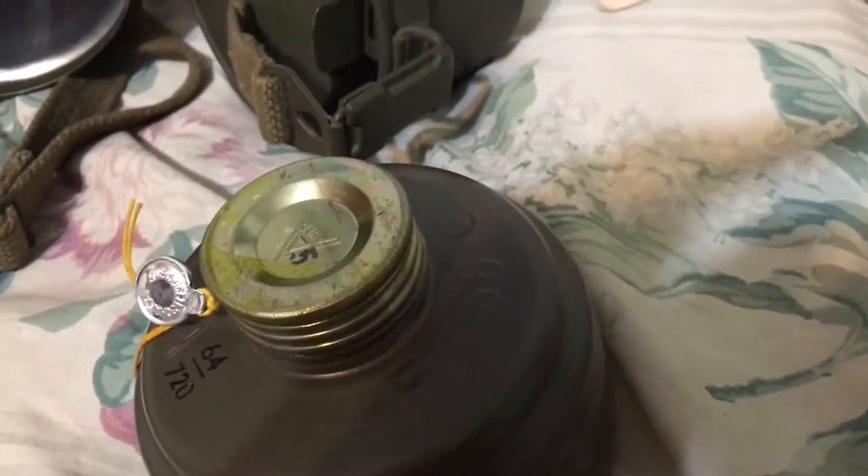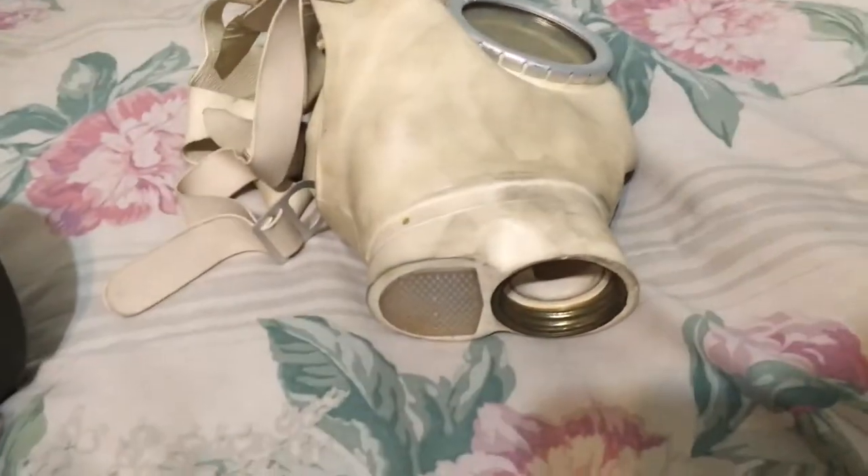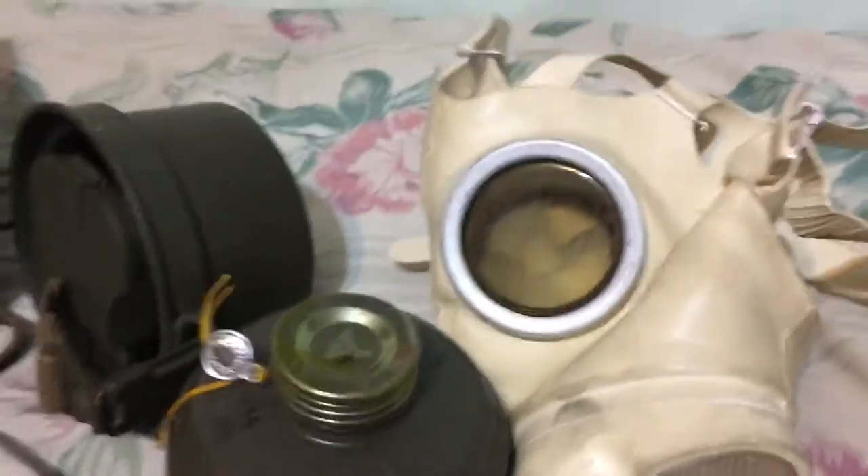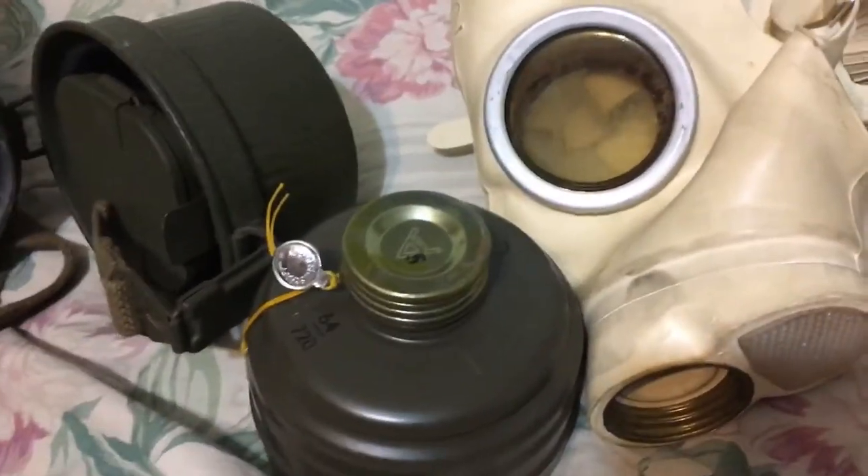This is the Z-56 — however you want to say it. From what I understand, they're pretty rare masks, not the rarest in the world but fairly rare. I got mine for 22 American dollars, and it came with the can as well. These cans are very nice. This is the filter.